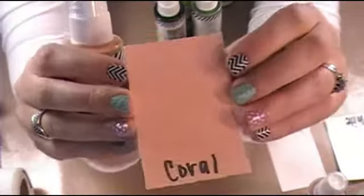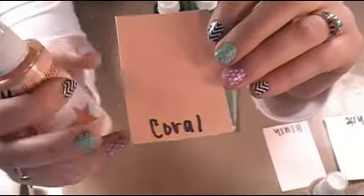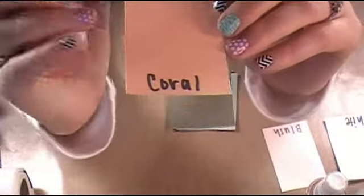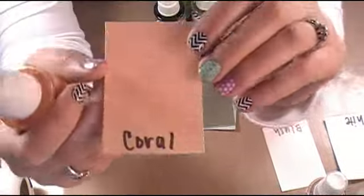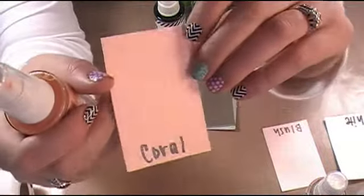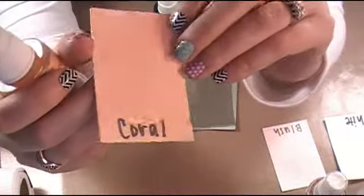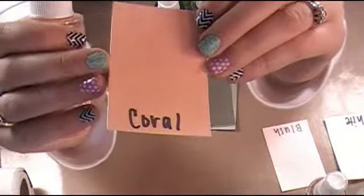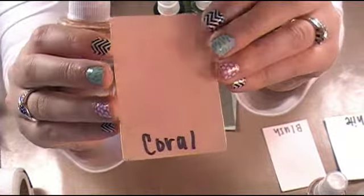Next up is coral — again, all of these are sprayed three times with my Colorshine. I've done projects where I've just sprayed it once just to get the hint of the color, and I've done projects where I'm spraying it three or four times to get the intense color. You can kind of see just how shimmery and pretty these colors are if you did the layered look. There's the coral.